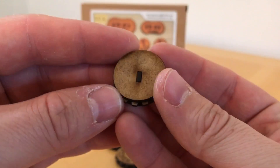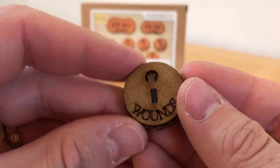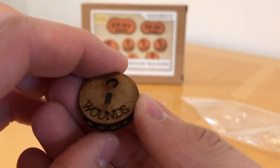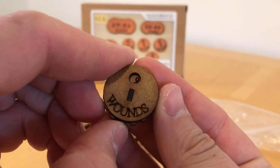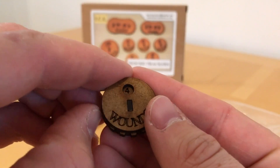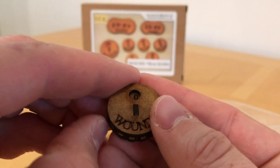It's like a double disc - it's got a central part and then a dial. You can rotate this, so this actually goes from 1 all the way up to 9, or 1 to 0, so in effect it's 1 to 10.